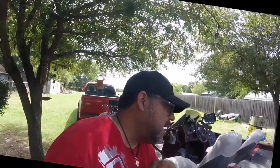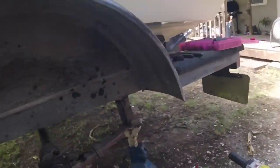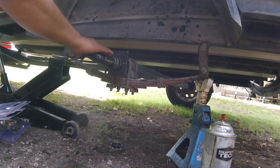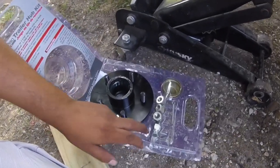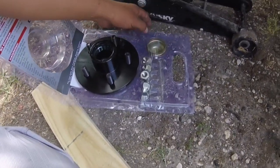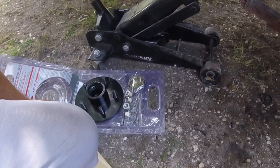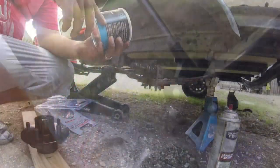Let me get after it and show you guys putting it back together. Hopefully this hub kit is the right size and it goes on pretty easy. It actually comes with the bearings, lug nuts, and a little dust cover. So if I can't figure out that Bearing Buddy thing, it looks like your bearings and everything are already packed — you're good to go, just slide that sucker on.